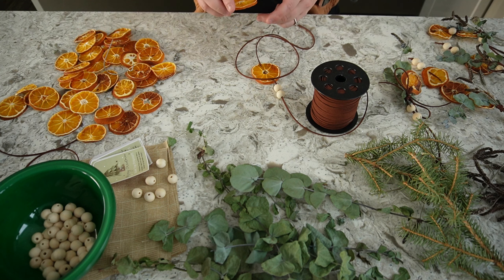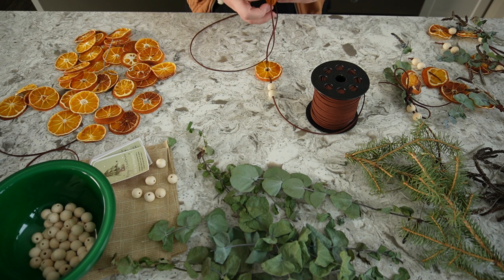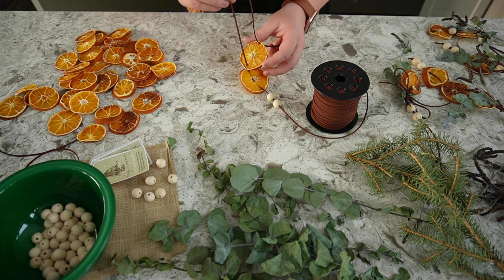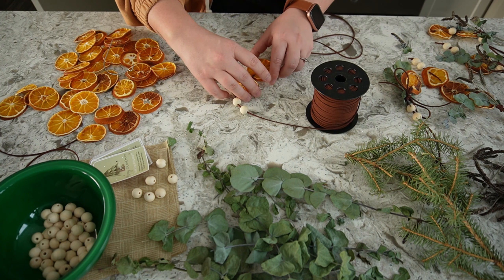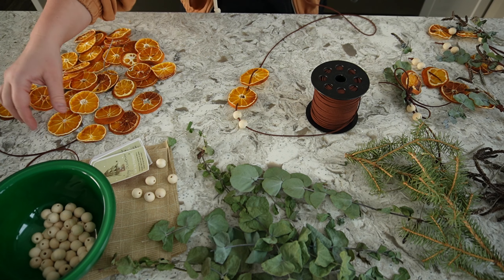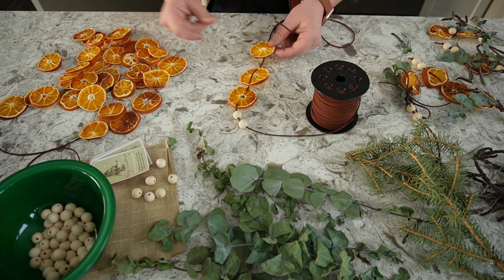When you're drying your oranges, I dried mine at 250°F for about three hours and I did not blot them dry before putting them in — not this batch anyway. I did another batch where I took out all the extra moisture and those ones took an hour less, only two hours to dry. So if you're in a rush, try to squeeze out as much moisture as you can first. Now I'm sorting through my oranges to see which one I want to use.